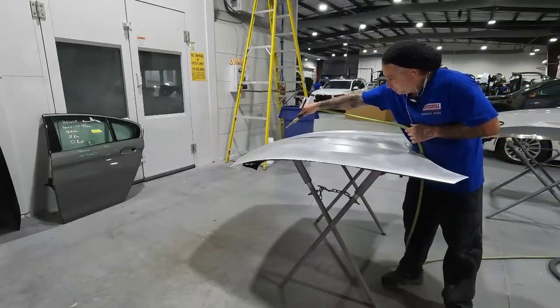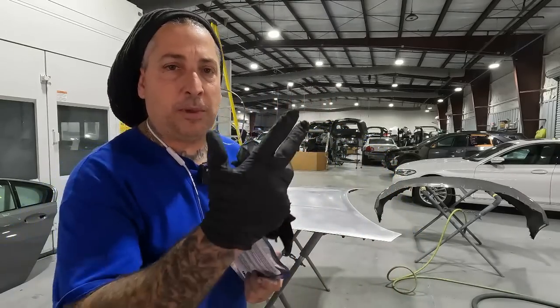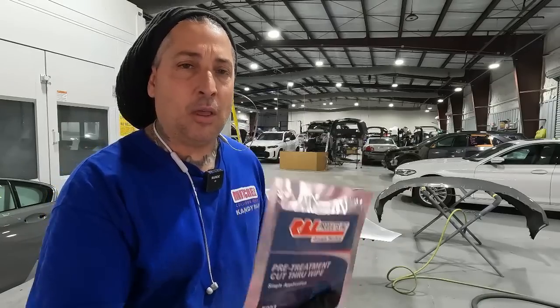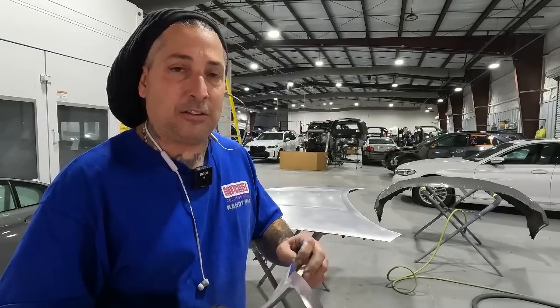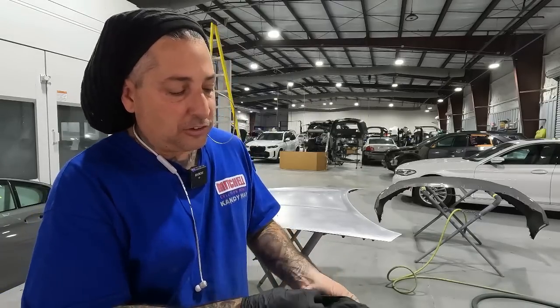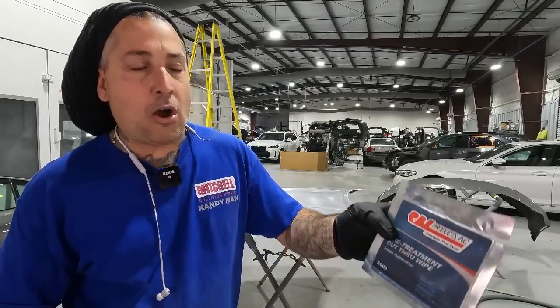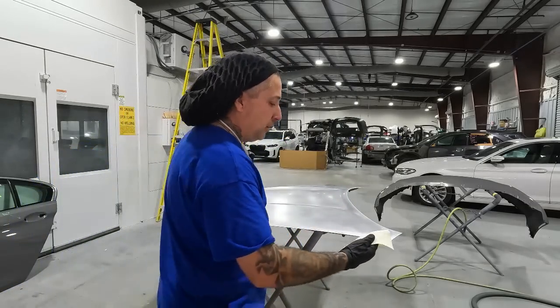First thing is get your gloves on. We're going to be using our pre-treat wipe — this is good for aluminum, galvanized steel, and regular steel as well. Get your gloves on, blow it off, and hit it with this. Once this is on here it will sit until tomorrow. This product is made by RBI and it's a very good wipe to treat the metal, especially when you're going to let something sit overnight — it's very crucial to get the metal treated with something.